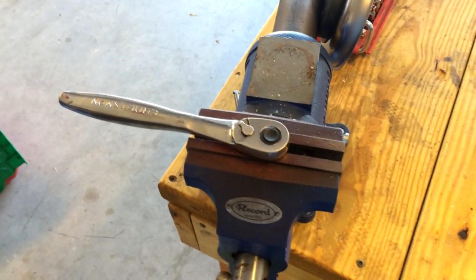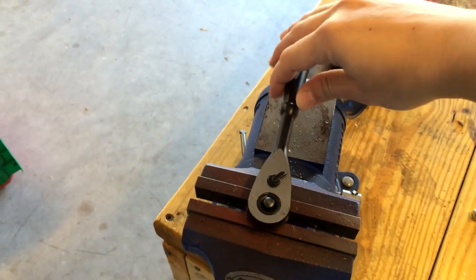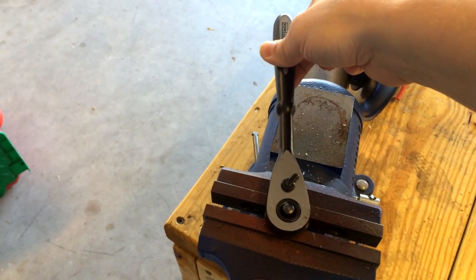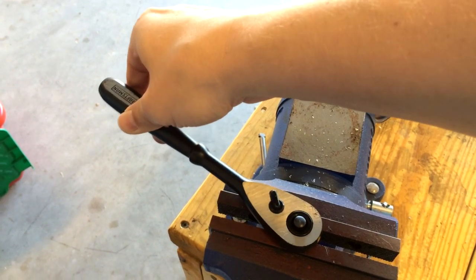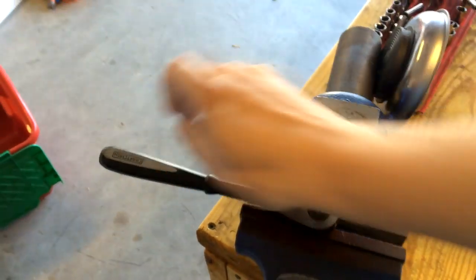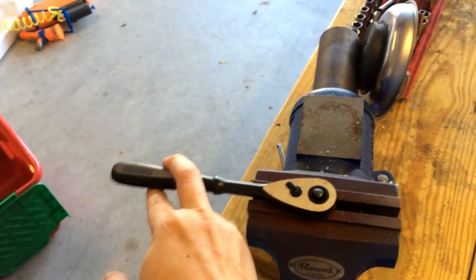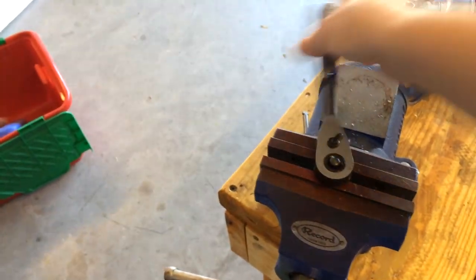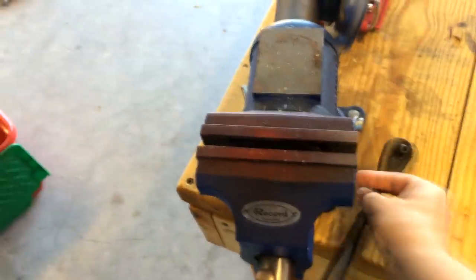Now I'm going to do the same test with the universal in the vise. I have it at about 90 degrees here: 1, 2, 3, 4, 5, 6, 7, 8, 9, 10, 11. So that was 11. This has far fewer, finer ball bearing ticks in between your use of the hand tool, which can be a plus or minus depending on how you're using this tool.